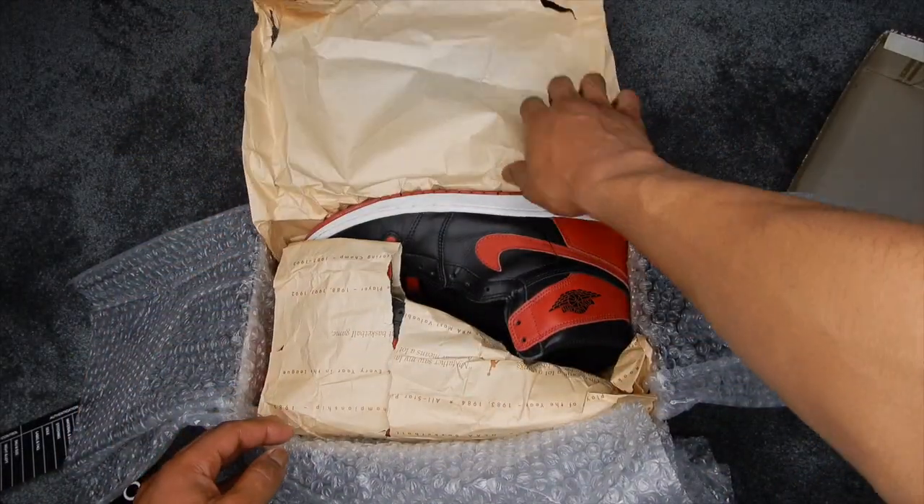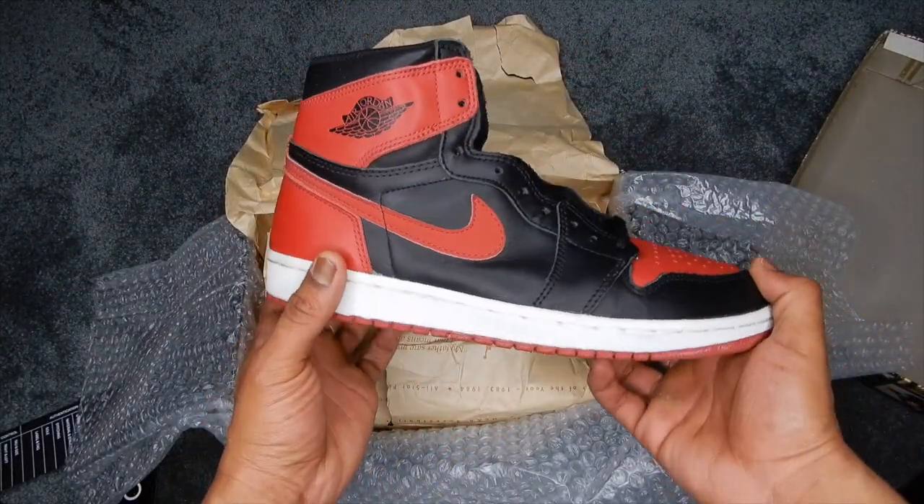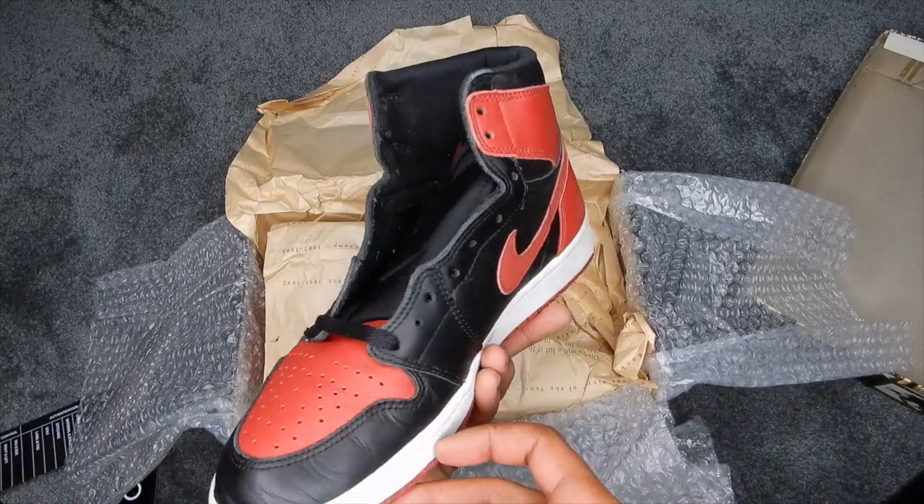Let's open it up — whoo! Yeah. 1994, 1995, Bred ones.